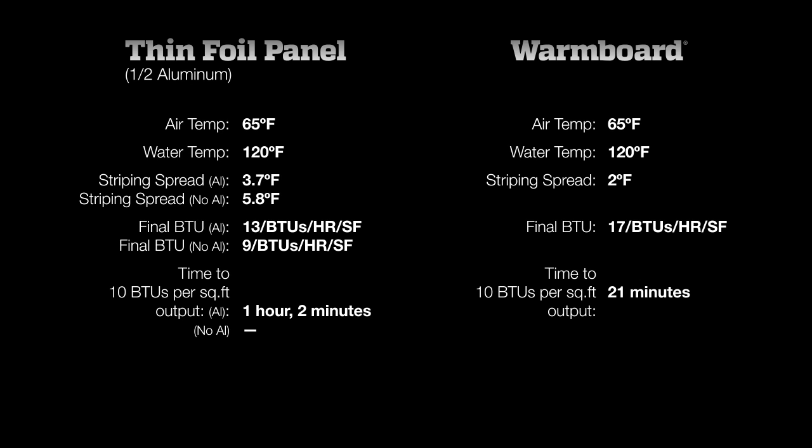Warm Board, however, is below that 3-degree threshold, giving you pleasant, even heat throughout your home. This test clearly demonstrates the superior conductivity and importance of Warm Board's thick aluminum. Compared to a thin aluminum foil-covered system, when considering the power to deliver as much heat as you need, quickly and evenly, there's just no comparison.